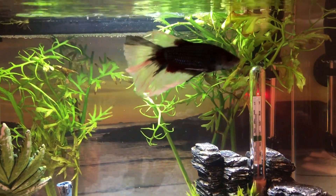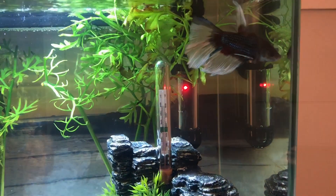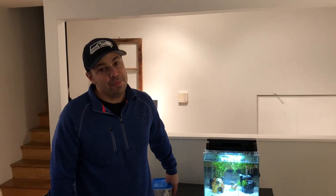So this is Bandit, the Mitchell's new half-moon betta. Welcome to your new home, Bandit. Join me next week for another edition of Friday Fish Facts.